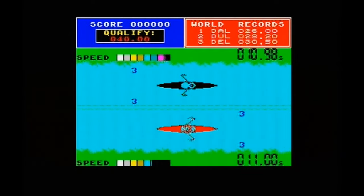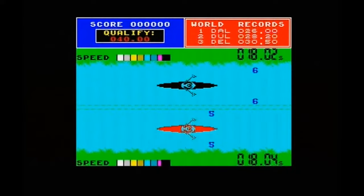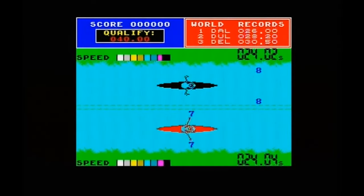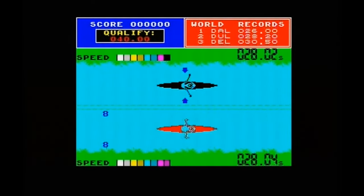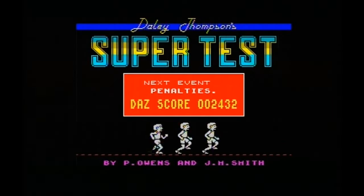There's some nice little bits of AY sound in there, a nice AY tune for the title screen. There's an ending on this as well — when you get your gold medal. And you also get a game over screen where Hyper Sports, whatever his name is, is on the podium and you've lost and you're crying. That's quite good, I'll include that too.